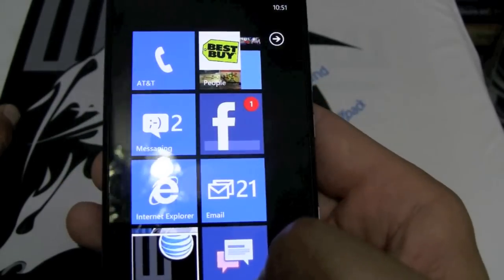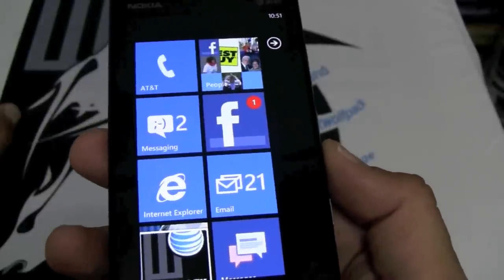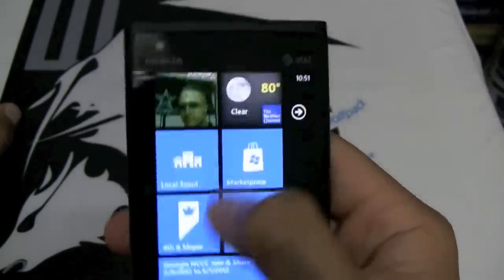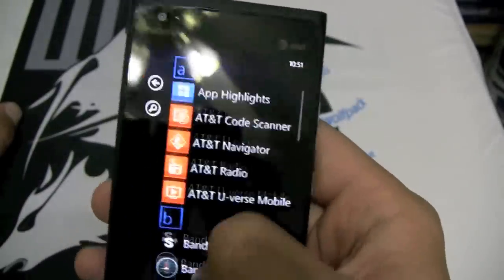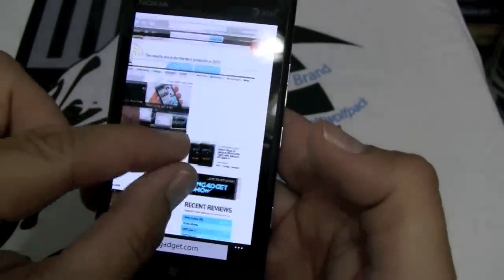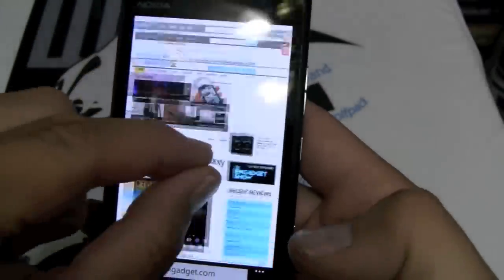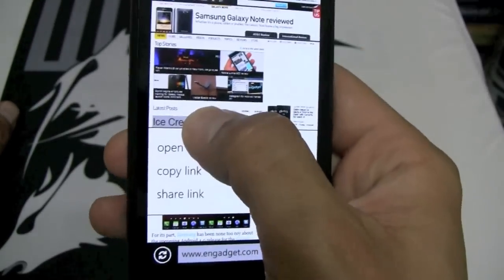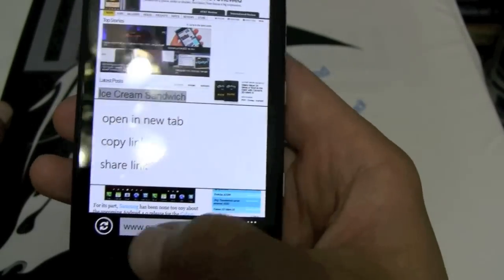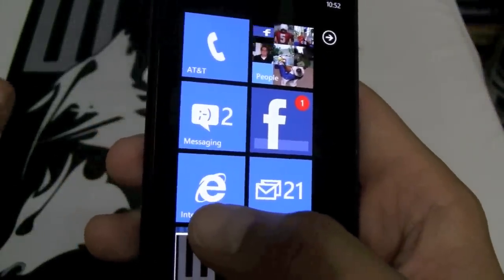It runs on Windows 7.5 Mango — this is a tremendous buy from AT&T for $99.99. I don't think you can go wrong with this phone. I love the speed — you can see it's snappy, going up and down. The browser — pinch to zoom works really well, no checker-boarding, flip between applications. You can copy a link, go back to your Facebook page, paste that link and put that story up for everyone to see. The Internet Explorer browser is probably better than the one in their computers.